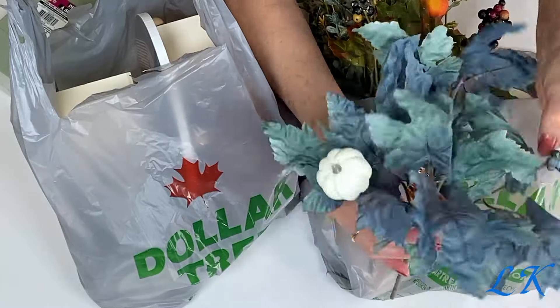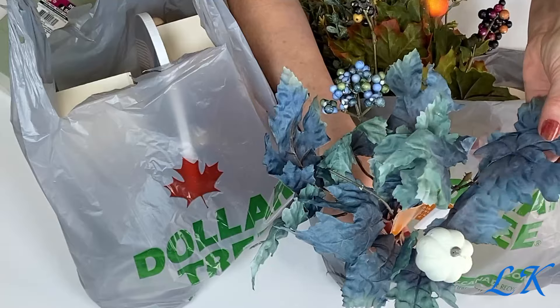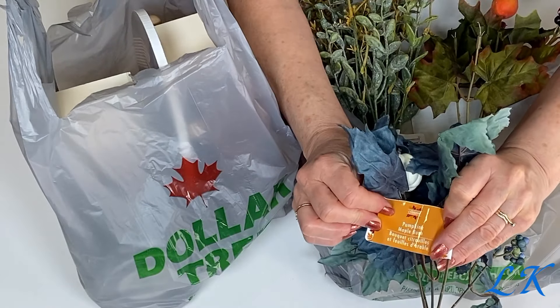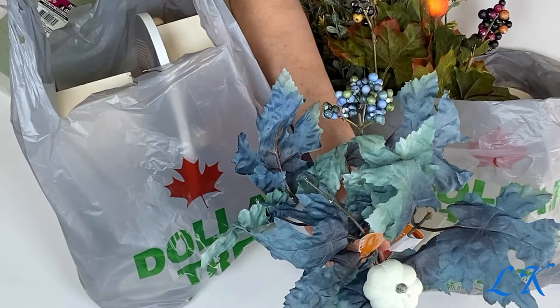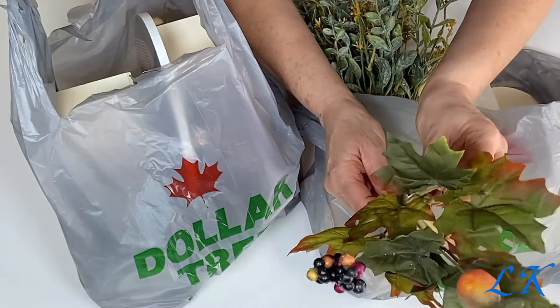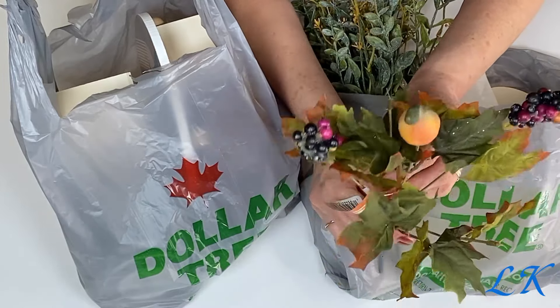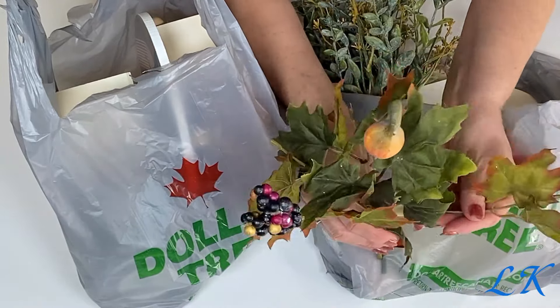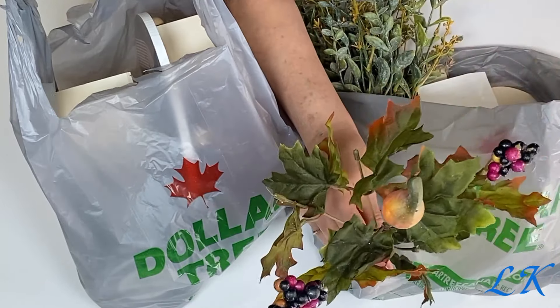I picked up this floral stem with the bluish green leaves, the blue green berries, and the off-white pumpkin. I thought this was really cute and this is a pumpkin maple bush, is what it's called. They only had one of these stems left so I took it. Also this was the only one I could find of this color. I think our Dollar Tree is very picked through when it comes to fall decor items.